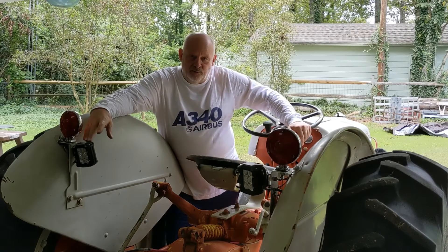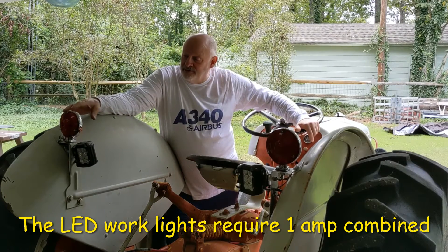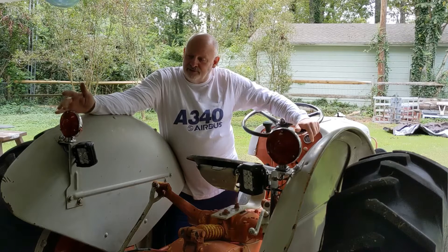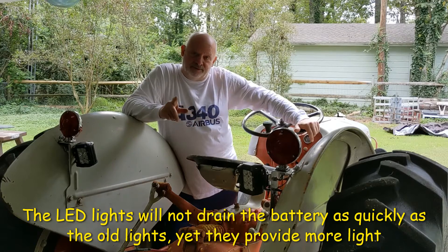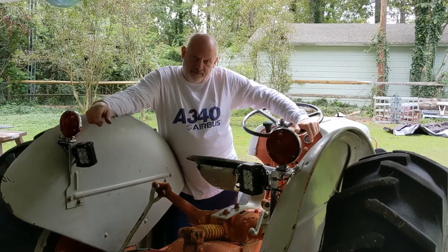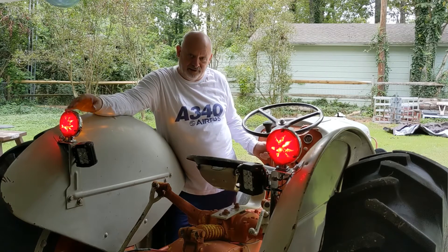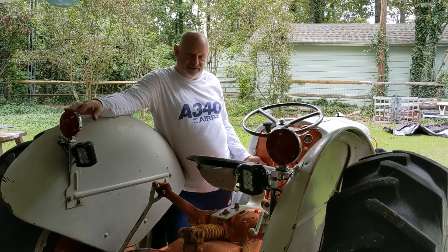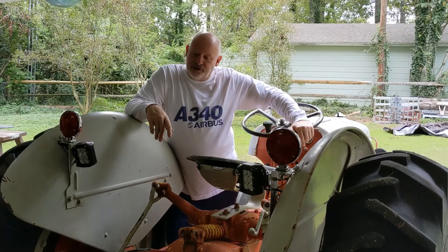I added two LED work lights that are focused concentrically and they're pretty nice. These lights are very efficient — the combination clearance and tail light each draws 6 milliamps, that's 0.006 amps. The work lights draw 0.5 amps each. With two work lights, when you're out there working you won't get a shadow as badly as you would with just one light source.